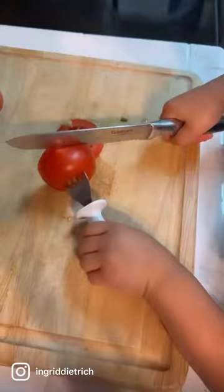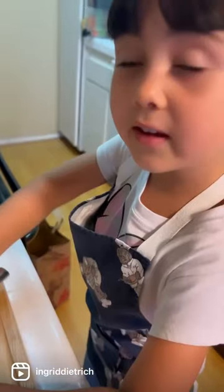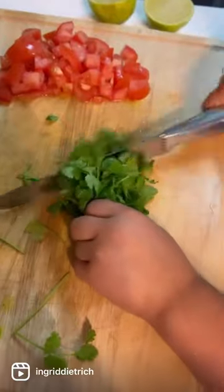Cut the tomatoes. Chop the cilantro. Chop the onion.